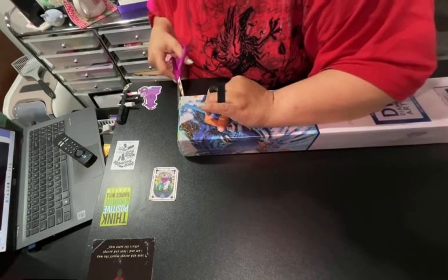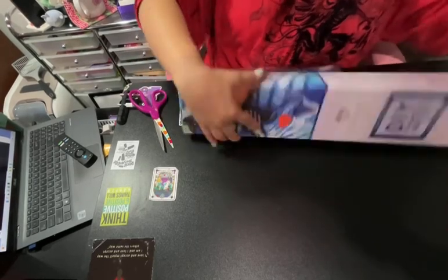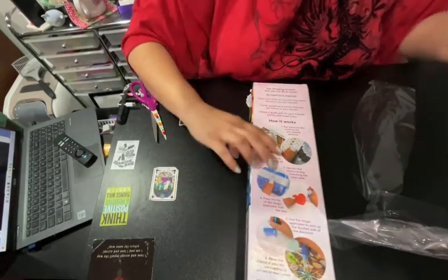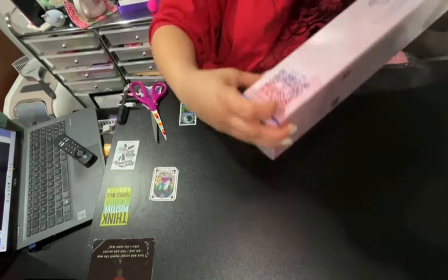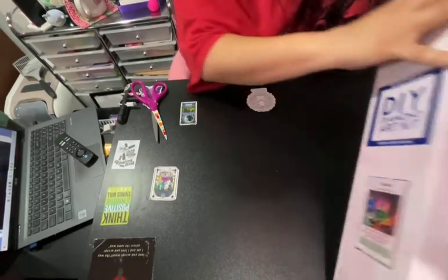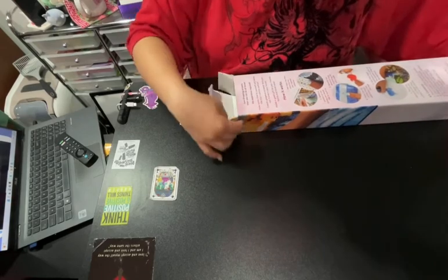Let's get into this. I opened the Diamond Art Club box. For those of you that are new to Diamond Art Club, on the back of the box it gives you a breakdown of how diamond painting works, which is awesome if you're new to diamond painting. It also gives you a coupon code because Diamond Art Club does not want you to pay full price for a canvas ever — they give you a QR code to scan so that you get 10% off your next purchase. Diamond Art Club is seriously the best at not wanting you to pay full price.